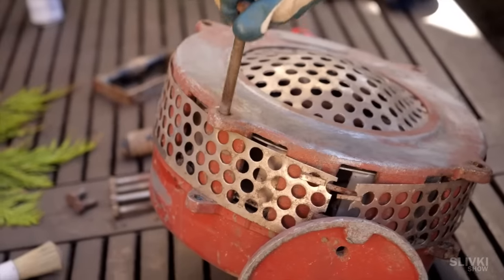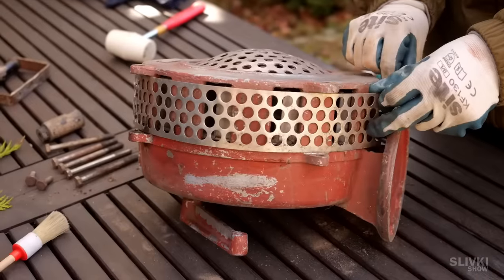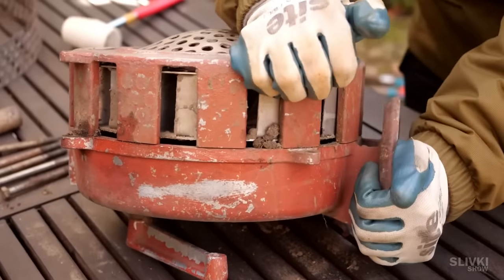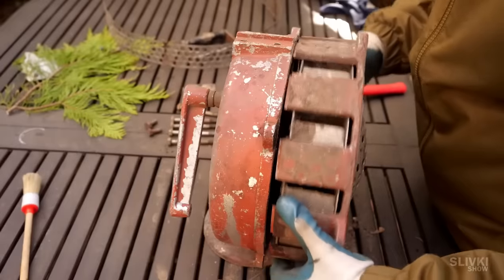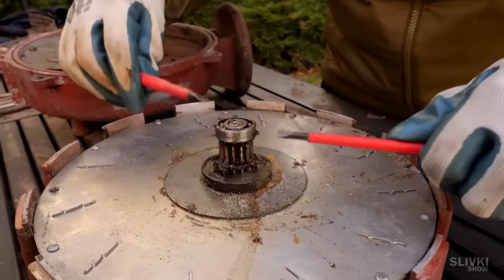We put some lubricant on the threads of the bolts and carefully unscrew them one by one. The safety grill is fastened at the bottom with two plates. It serves as a barrier for human fingers, which could easily be cut off by the turbine if they got in the holes. The next step is to remove the cover, and it took us almost an hour and a half to get it off without damaging anything. But eventually it opened up and we saw the bearing covered with grease and dirt.